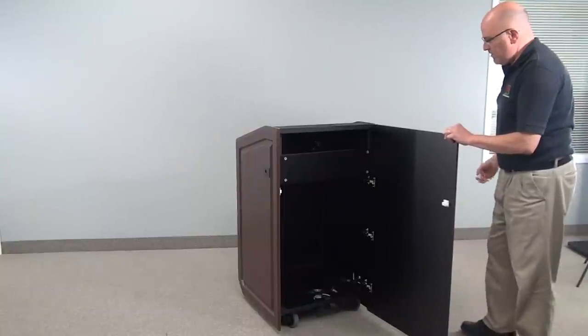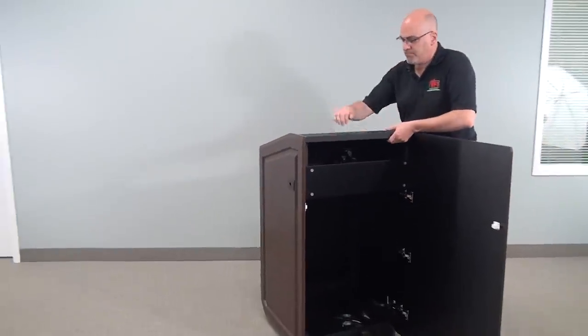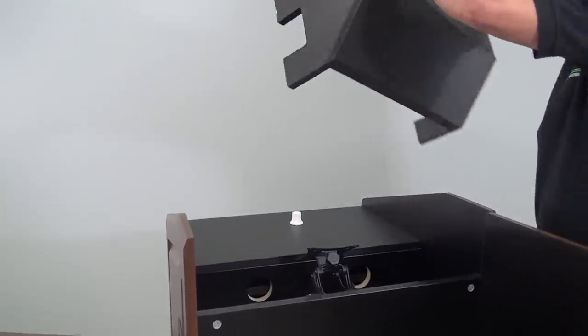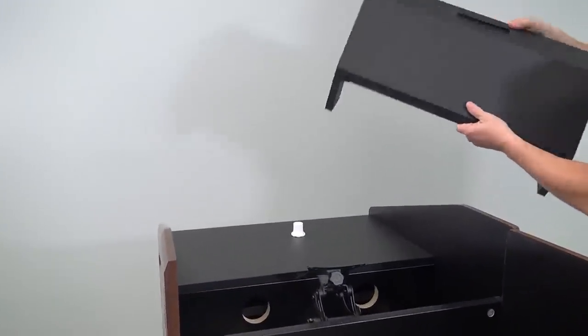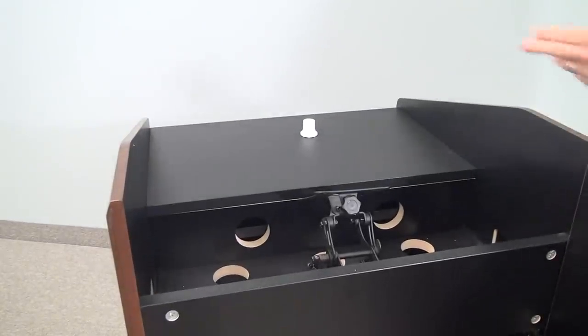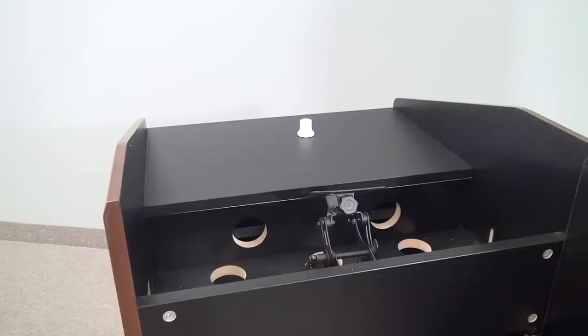We have a special lock on there that we can open up, and if we zoom in, Greg's removing the wedge, which I'll talk about in a second. We actually have a mounting bracket in here which will hold computer monitors or preview monitors, and you can see all the wiring channels that are available inside.